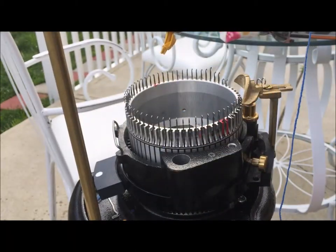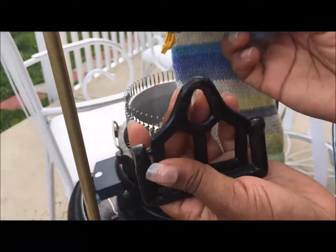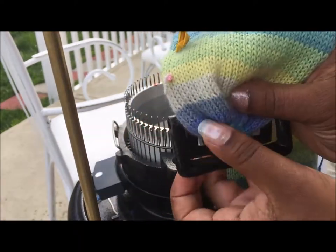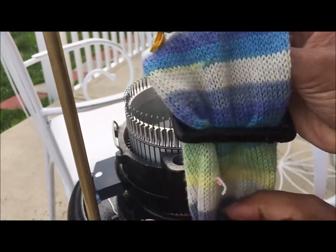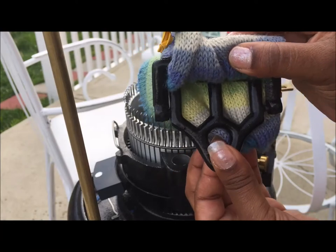You put the buckle on here — let me show you that real quick, because once I get the machine going you're not gonna see me put the buckle on. The buckle holds it upright: slide it through, turn it, and it holds the weights on here.